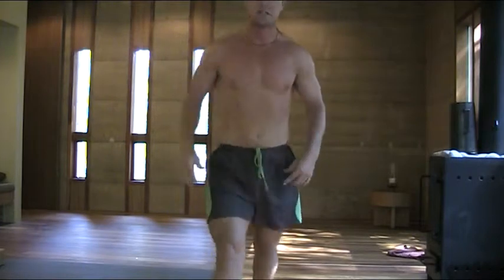A couple of circuits of that — three or four — and I'll be finished. Short, sharp. Good way to start the day.